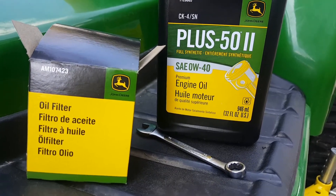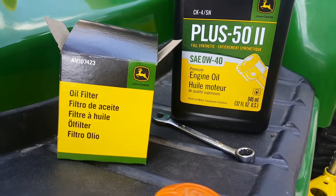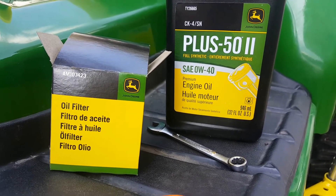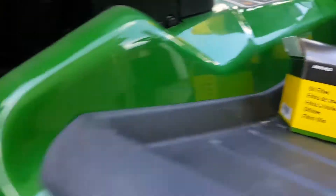Hey YouTube, just a real quick video. I am doing the 8-hour oil change, a little bit past 8 hours, on my X739. It's kind of difficult to do. Basically right in there is the drain nut or screw right there.